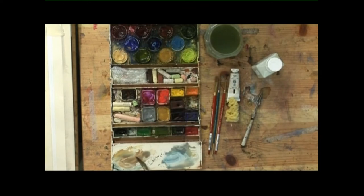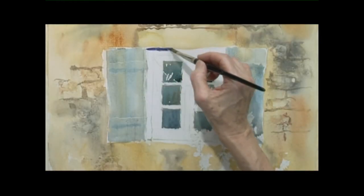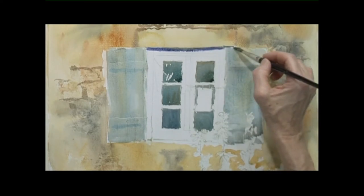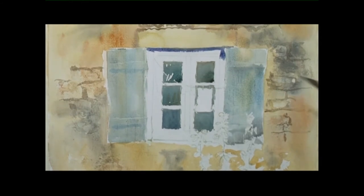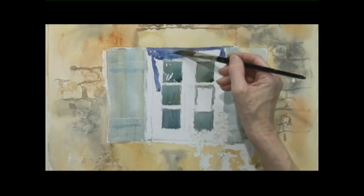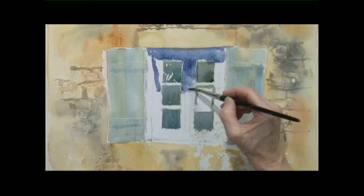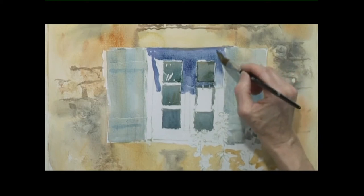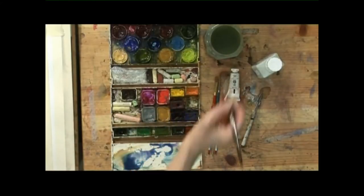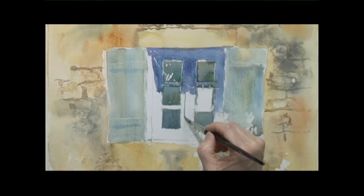Now I need to get some deeper shadow into the window so that it looks more of a recess. I have got some blue and burnt sienna with a touch of violet — lovely dark inside, underneath the window, right inside there. So it gives a three-dimensional look to the window and it starts coming out towards you a little bit. And that's the fall of the shadow inside the recess of the window.